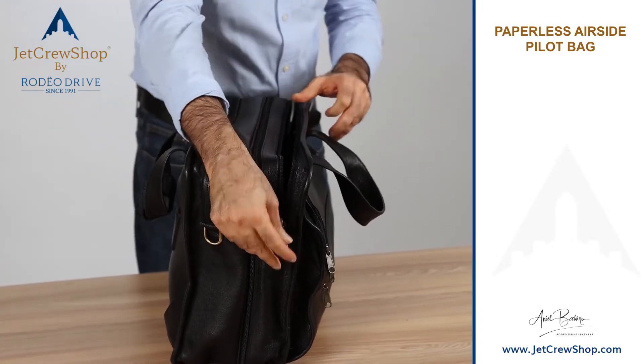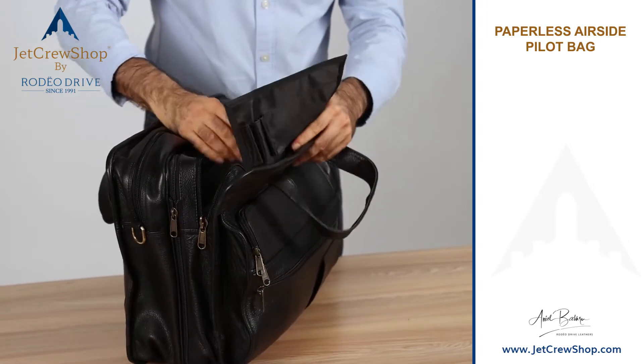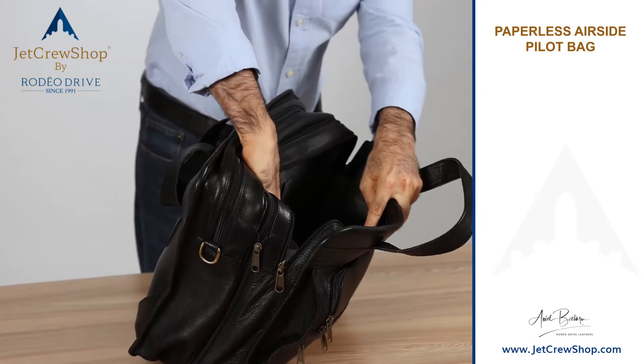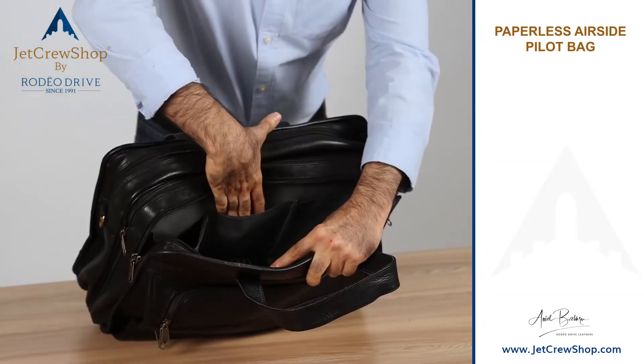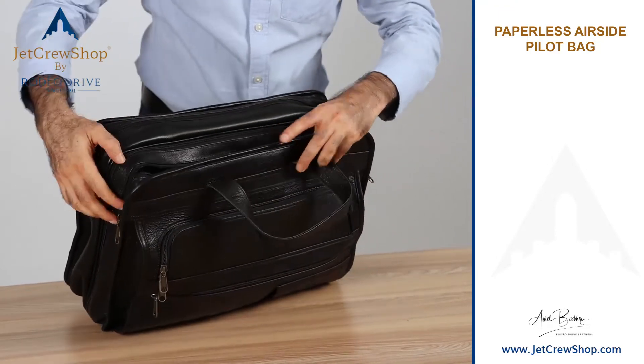This front pocket is your flight kit, where you have pockets for your markers or pens, a big phone pocket, another pocket, and a mag light holder.